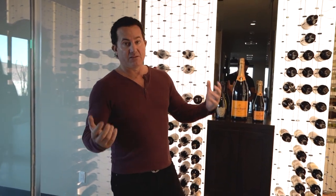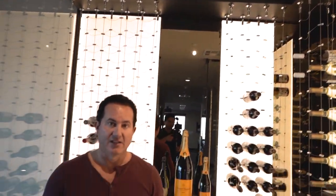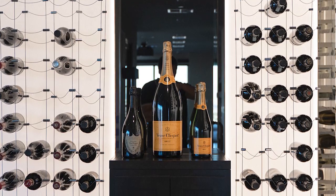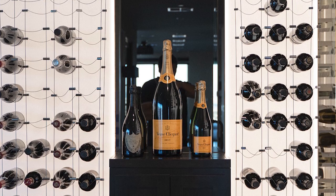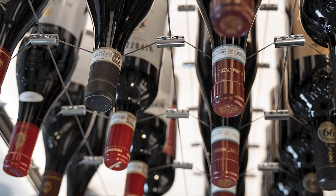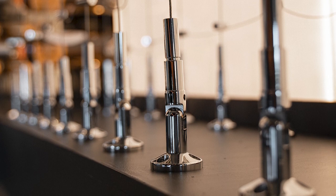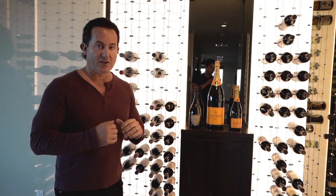There are different designs, different colors, and different aesthetics you can achieve. If you want any custom design, we would love to help and we do ship them to you. One important thing we want to discuss is always making sure the soffit above is built correctly. We provide a spec sheet on how to build the wine room the most efficient way and how to properly support these cables, because if you don't build the soffit structurally sound, it will fall right down to the floor.